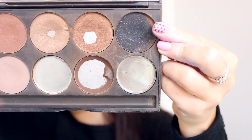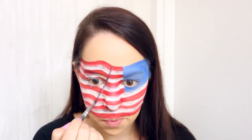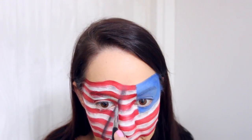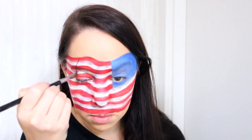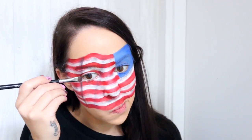Next, I'm taking this black eyeshadow from Gorgeous Cosmetics and I'm applying a thin line down the whole length of the flag on one side of the bump. Once I've done this, I'm then going over the top of it with the red and white face paint. This seems a little bit weird but it makes a really cool effect for a faded wave in our flag. I'm then taking that black eyeshadow once again and applying another line down the other side of the bump in the flag, but I'm not actually fading this one out — I'm going to add some shading next to it which is going to make it our prominent wave in the flag.